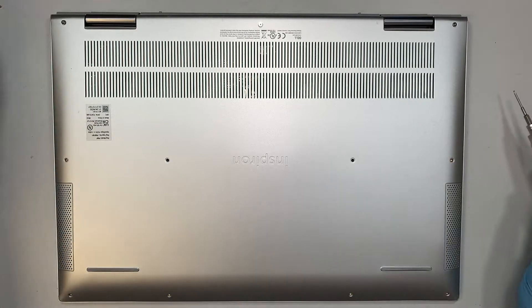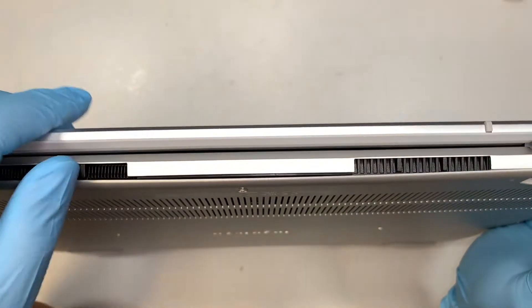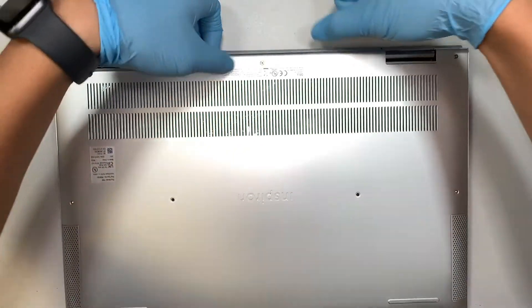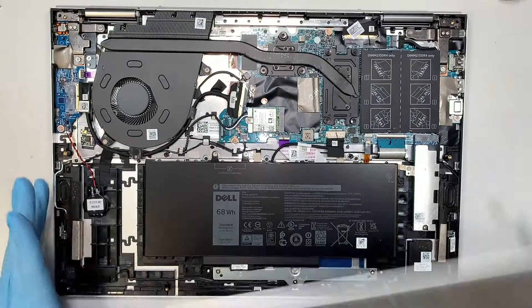Once you have removed all the screws, the next step is to separate the back cover. I like to start from the very top — I just put it in the back cover, push them aside, the plastic comes right off, and I'll just open it up and remove the back cover.